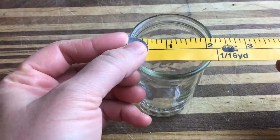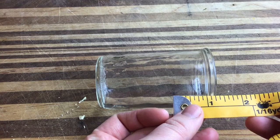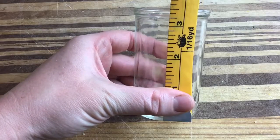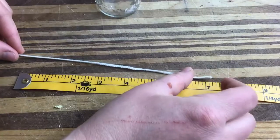Here I'm measuring the width of my jar to see what size wick I should use. You should use square wicks. I'm also measuring down a quarter inch from the top of my jar, which is how high I'm going to fill it, and then measuring to just a couple inches above the jar to know how long to cut my wicks.